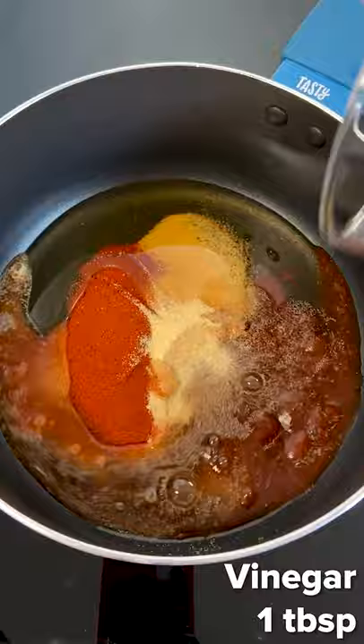We have smoked paprika, garlic powder, chilli, honey, ketchup, and of course that velvety dark chocolate. This all gets cooked for five minutes and then just set that aside.